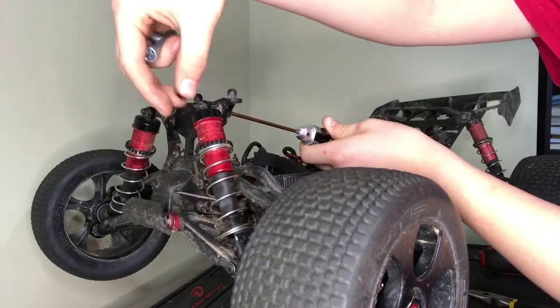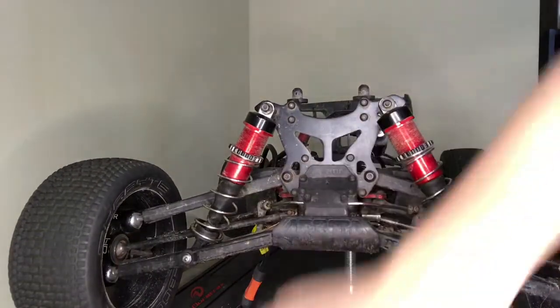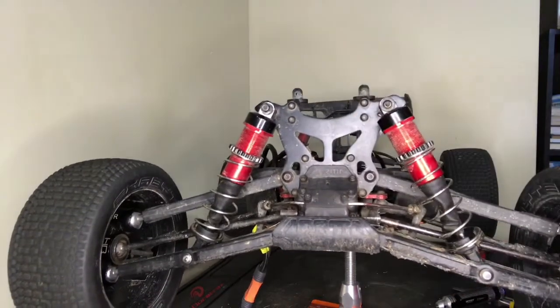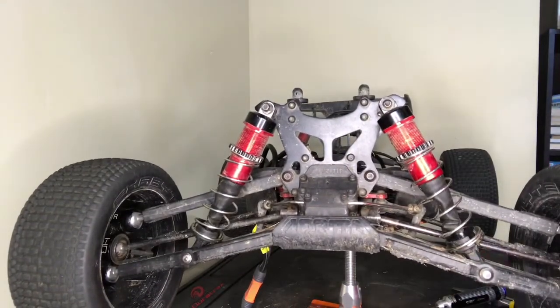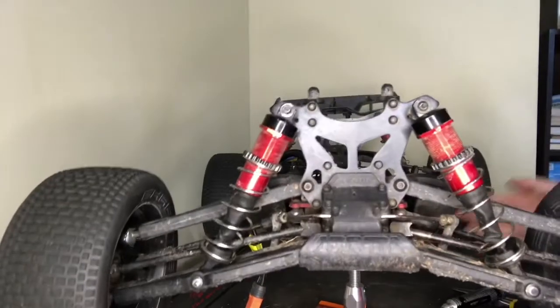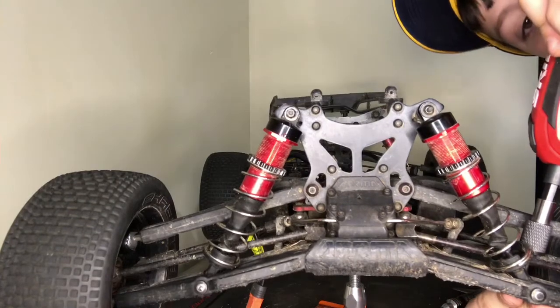There's a washer so watch out so you don't drop it like I did. Then that's the top done. Now what you're going to have to do is grab your 1.5mm allen key — right here there's a little screw hole and you've got to take that out to get the post out so you can take the bottom of your shock out.